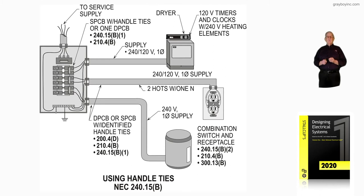Drop down to the next — we have a receptacle. And if we wanted to supply 120 volts to the top side and another 120 volts to the bottom side, then we would have to use a double pole breaker or two single pole breakers with handle ties.